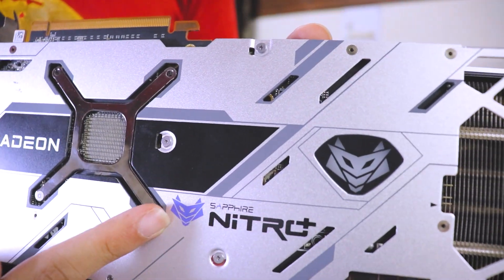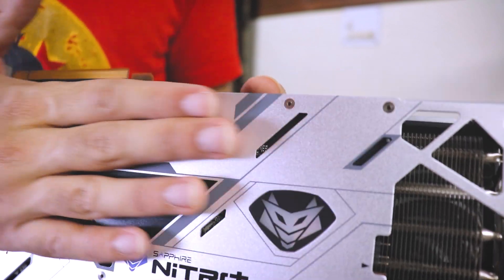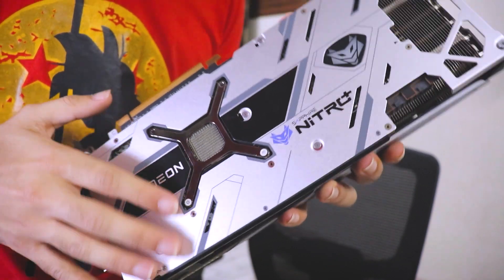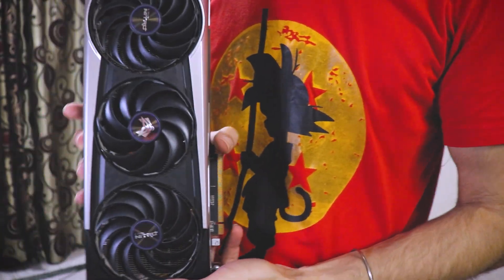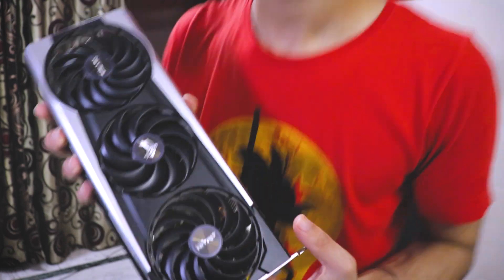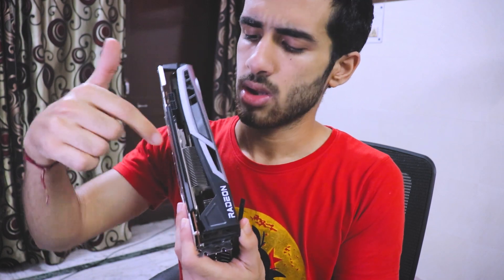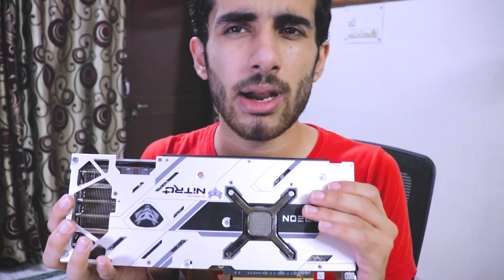This is the Nitro Plus edition — this logo lights up. It's a complete metal backplate and the GPU is really sick. These GPUs from Sapphire are very good. It has a separate chamber for the memory and the GPU, then a separate heat sink after the chamber, and then a triple fan setup with the metal backplate. The fans on this thing are really high quality.